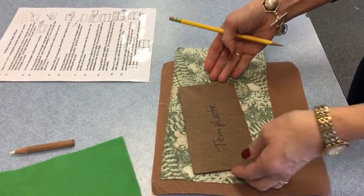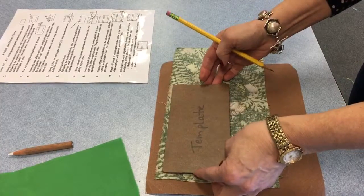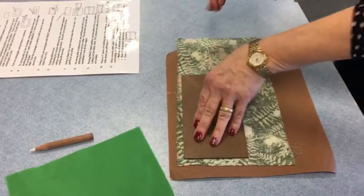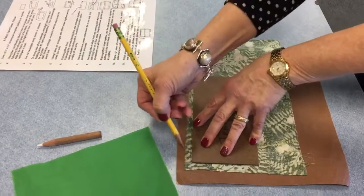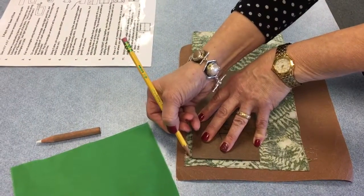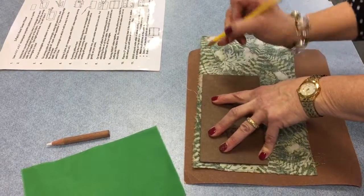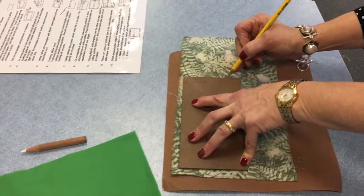In other words, I don't want to just flop this template down anywhere. A number two pencil is best — you have some options. Hold the template steady, hold the pencil in your dominant hand, pull touching the bottom of the template, change the grip of your pencil, and pull.